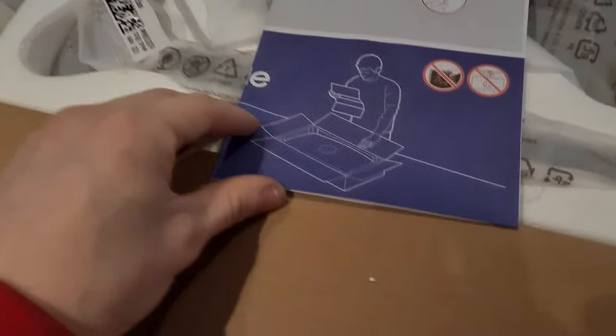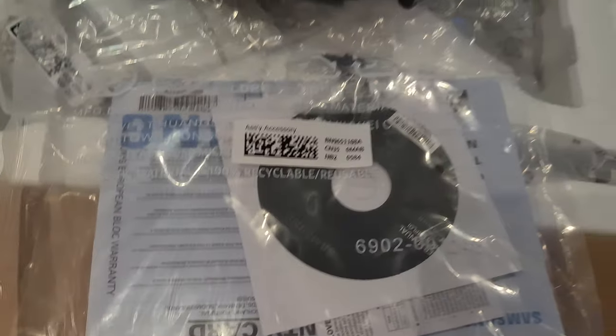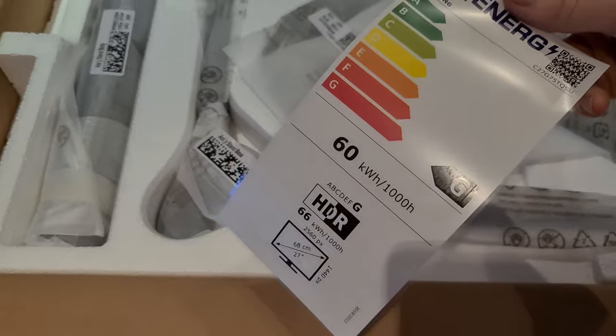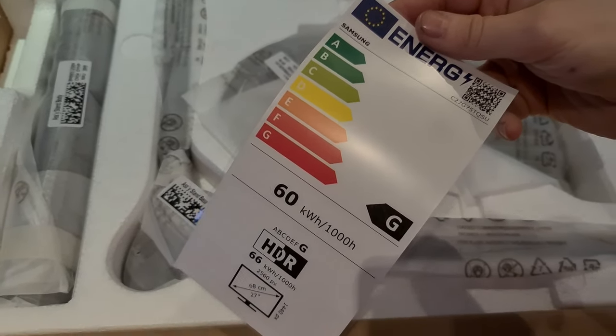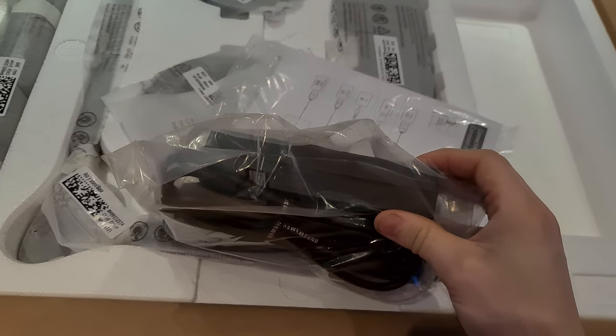Installation guide — yeah, because you have to assemble it, at least partially. They actually do include a CD. I mean, it's 2021, who's got a CD drive on a computer unless it's about 10 years old? Energy certificate. It's got a 60W power supply which is in this bag. That's a big external power supply for a monitor, but I suppose at that hertz rate and refresh rate, it probably needs it.